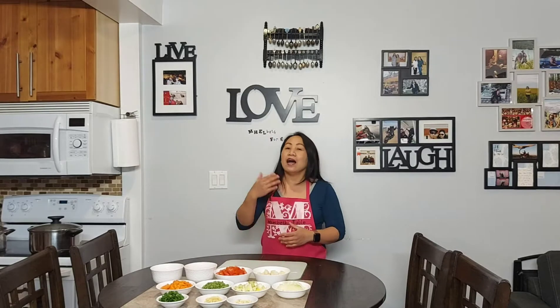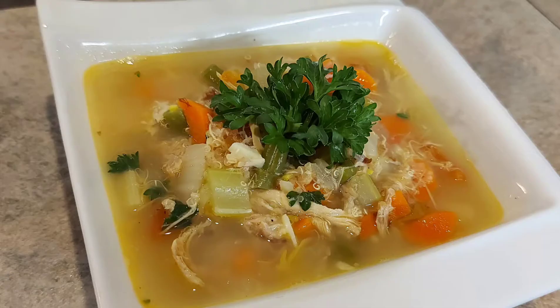Hello everyone! Welcome again to Melved's Table. Today we will make this very comforting soup that will help boost your immune system. If you have a cold or cough, this soup will really help you gain your strength — and it's really delicious. We'll call this the energy boosting soup.